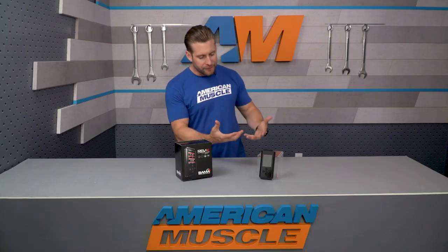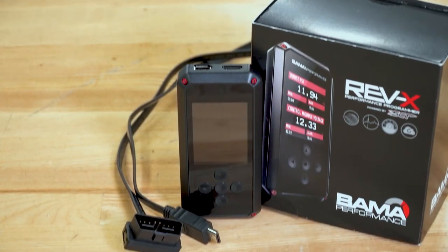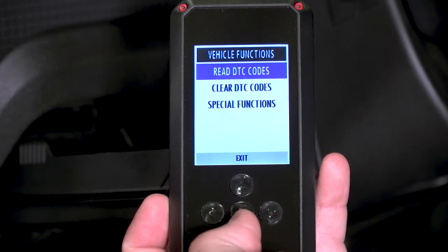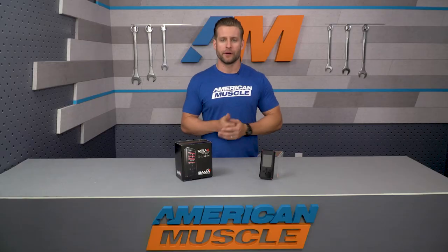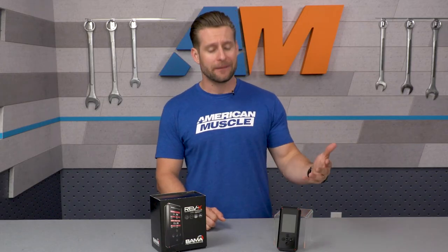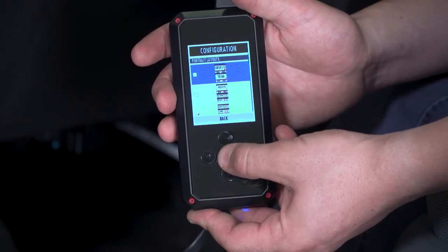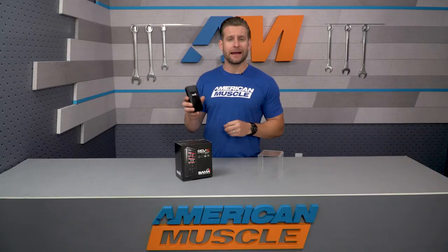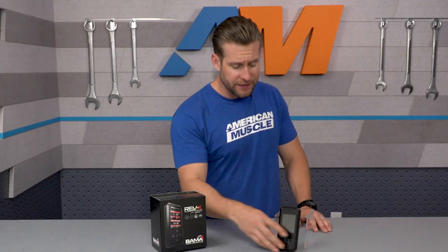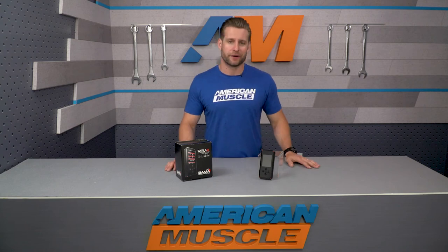Even though the case is a little different, the overall dimensions really haven't changed all that much — it's still roughly the same size as most smartphones. It features a three-inch full-color LCD screen, configurable in portrait mode or landscape mode. One cool feature is that the back of the device is magnetic, so if you have a magnet-based cell phone holder, it's a great way to display it for everyday driving, and it makes it very easy to remove and toss in the glove box or center console when needed.